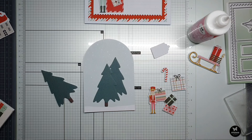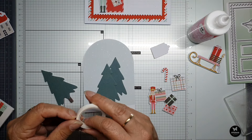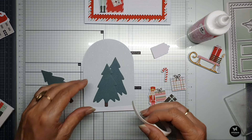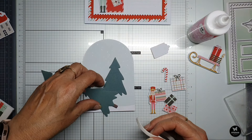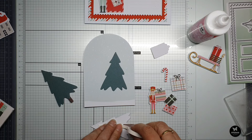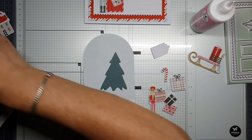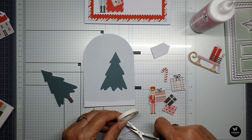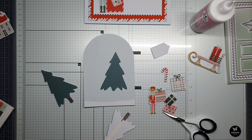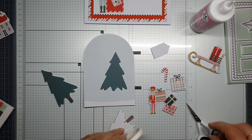I think we need some foam tape in different sizes. This is the smallest — the thickness is 1.5 millimeters, so this is very small. There are my scissors to cut it off — you can cut the foam tape very easily with the scissors from Studio Lights.